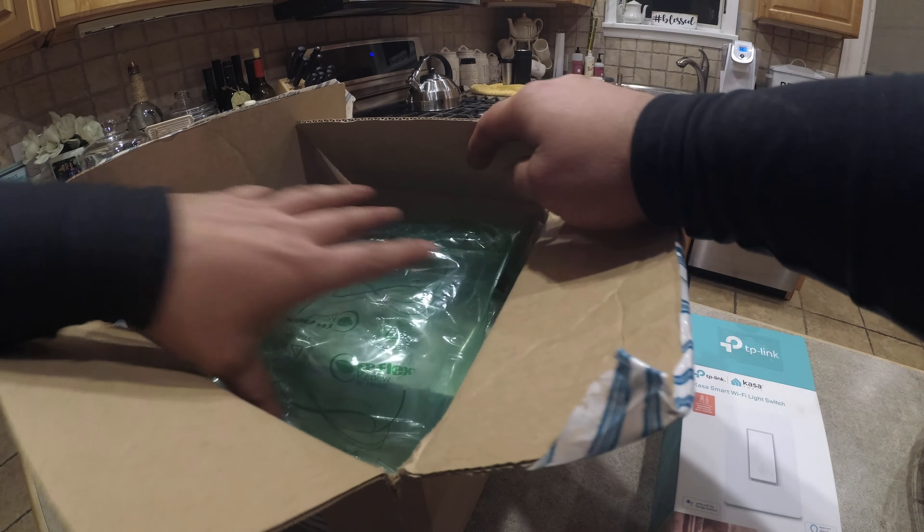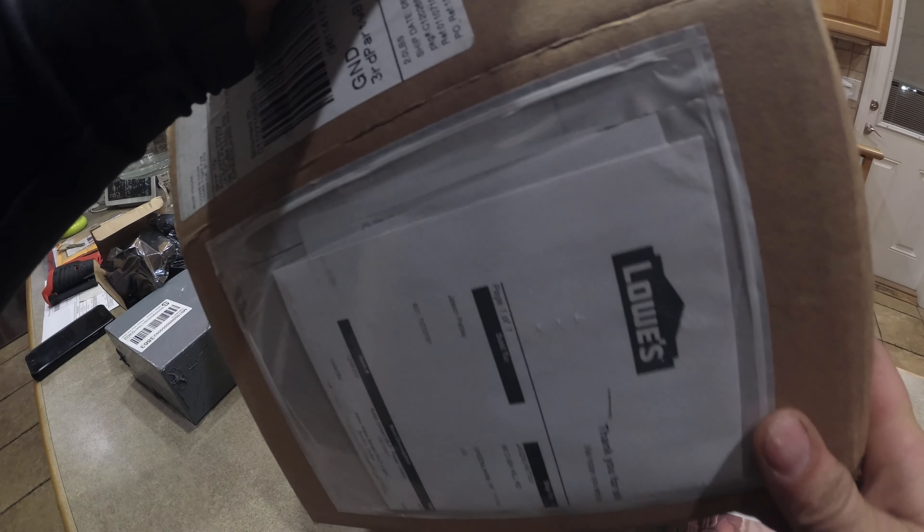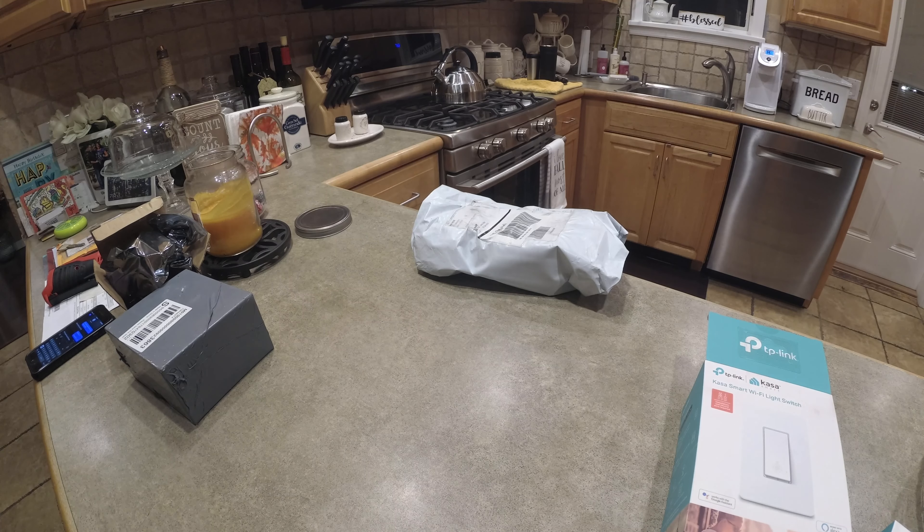Hey, what's up guys? Welcome to another episode of Pat Tate's Performance. Today is like homeowner upgrade edition per se. This actually came from Lowe's — not sponsored, but we like Lowe's.